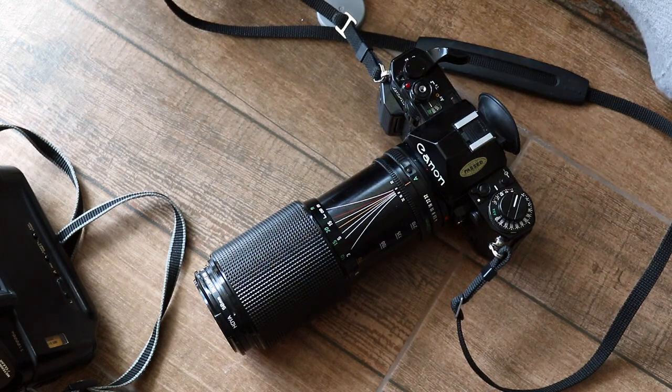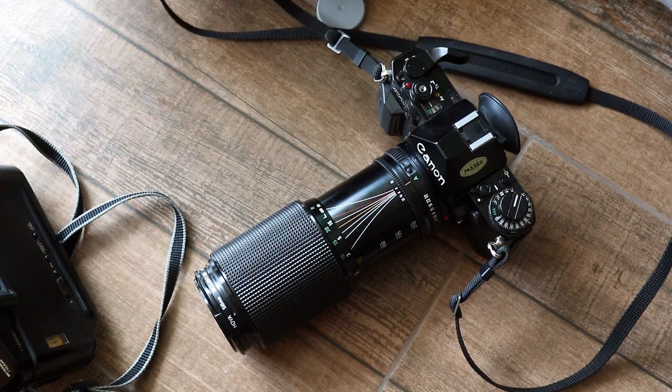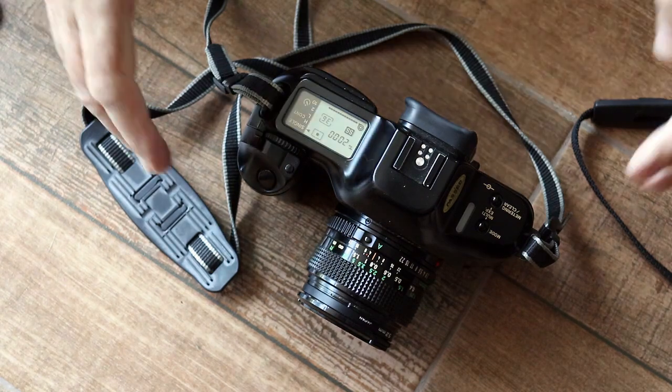That's the A1 and it's all very manual — this is how cameras were for a long time. When the T90 came along, it was quite a revolutionary camera. When I show you how to do it on the T90, you can see what a big improvement it was compared to the A1. I'll now do the same thing with the Canon T90, but you'll see it's a lot different compared to the A1.